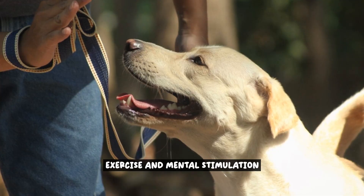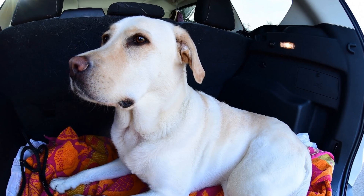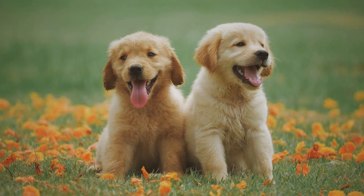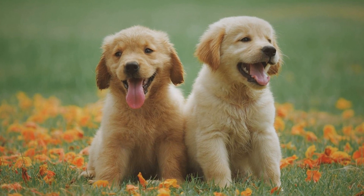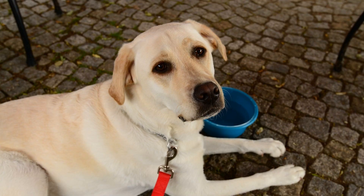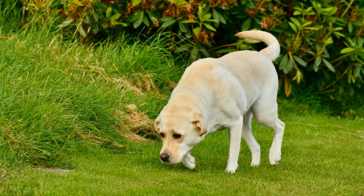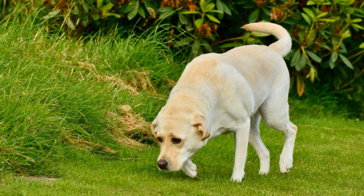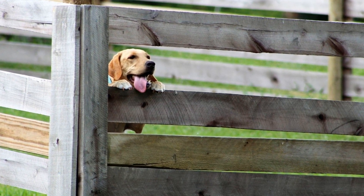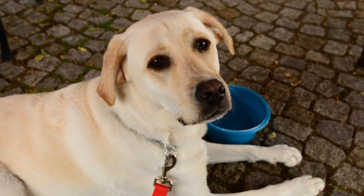Exercise and mental stimulation. Exercise and mental stimulation are crucial for the overall well-being of your Labrador Retriever. It is important to ensure that they get plenty of physical activity and mental stimulation outside of the crate. This not only helps prevent boredom, but also makes crate time more manageable. Labrador Retrievers are known for their high energy levels and need for exercise. Regular exercise helps burn off excess energy, keeps them physically fit, and promotes a healthy weight. It is recommended to provide your Labrador Retriever with at least 30 minutes to an hour of exercise every day. This can include activities such as brisk walks, jogging, playing fetch, or swimming.